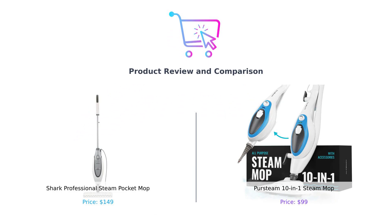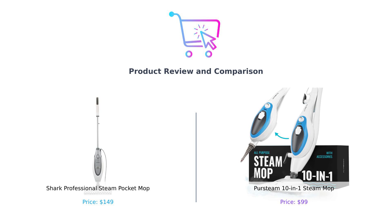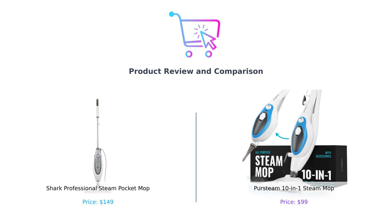Welcome back to Buy Smart, where we help you make smarter purchasing decisions, one steam mop at a time. Today, we're diving into the world of steam cleaning with a showdown between the Shark Professional Steam Pocket Mop and the PerSteam 10-in-1 Steam Mop. It's going to be a battle of epic proportions, folks. So grab your popcorn and let's get steaming.